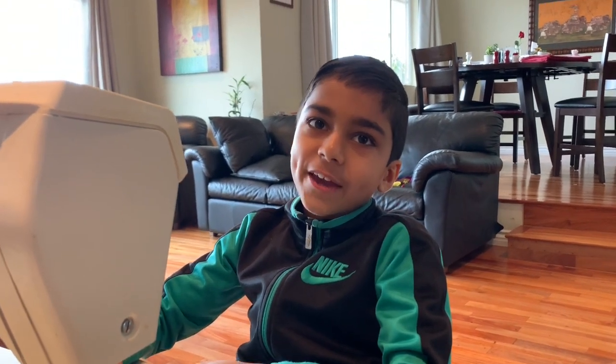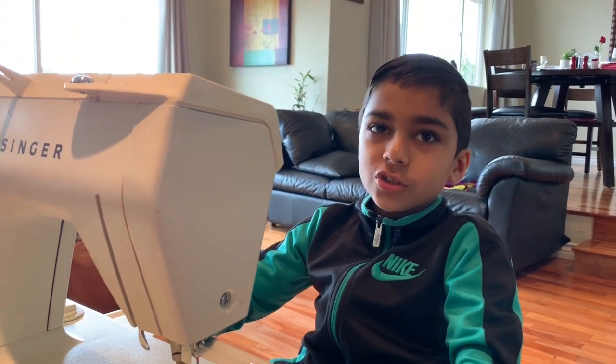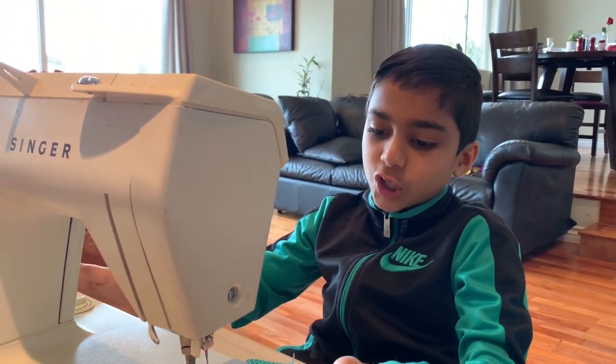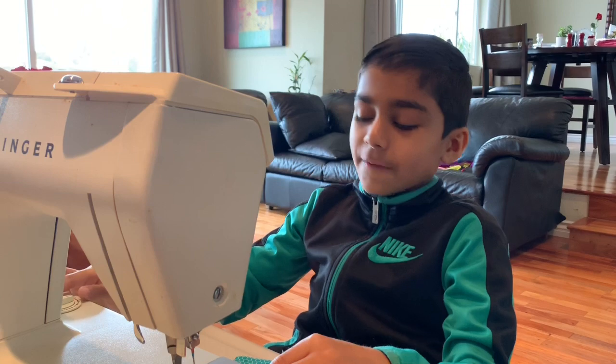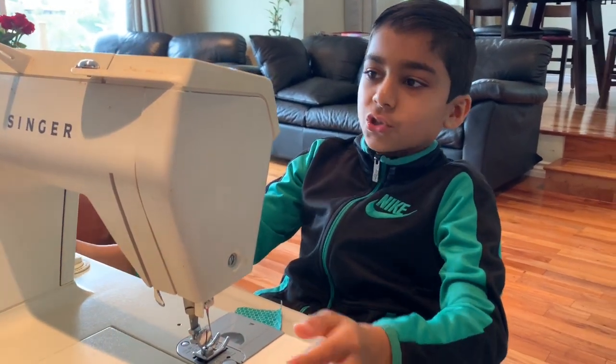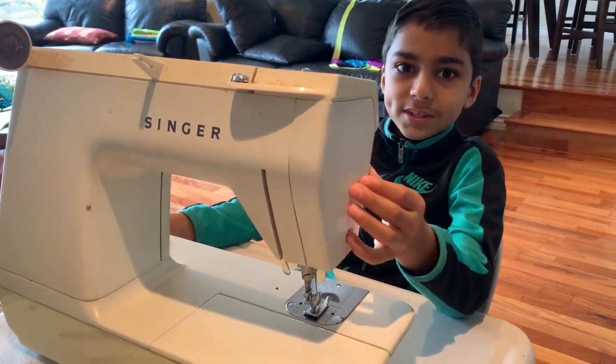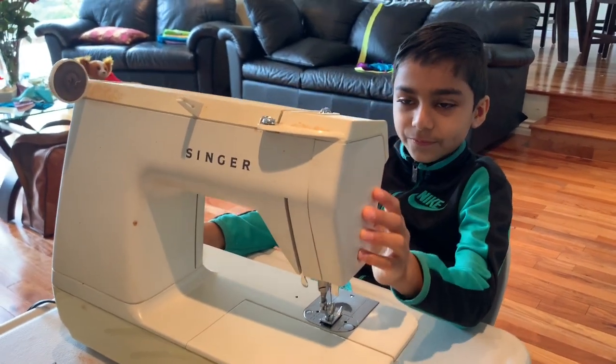Right now in this virus, my cousin Chloe was making masks for people and she was using a sewing machine to sew it, not this one. So I decided that I wanted to do it too. So we took out this old sewing machine that my grandma used to use and we started sewing stuff.